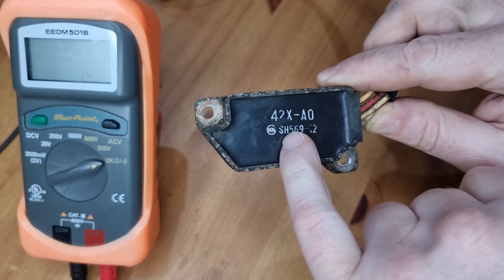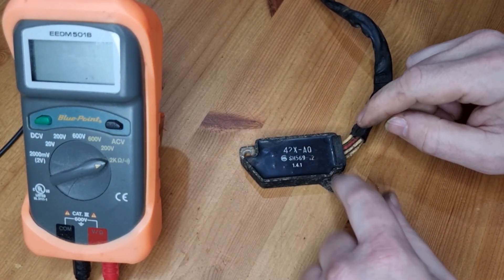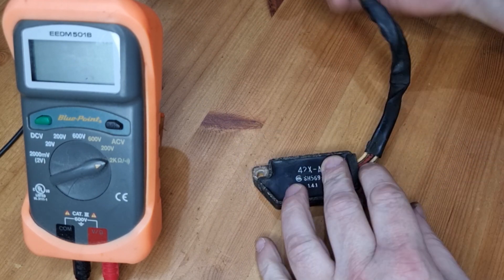This is the SH type. It's got three white wires, a red wire, and an earth wire that's been pulled off when I removed it — but we don't need the earth. Really simple.